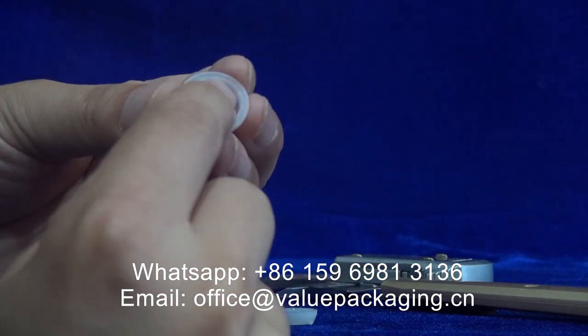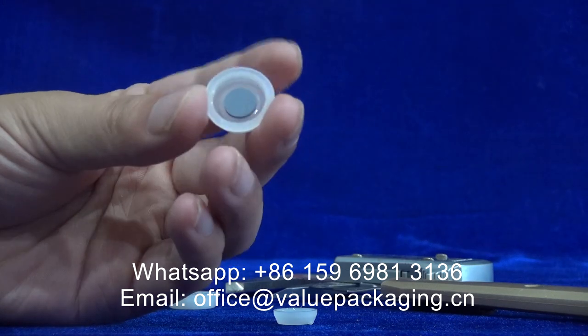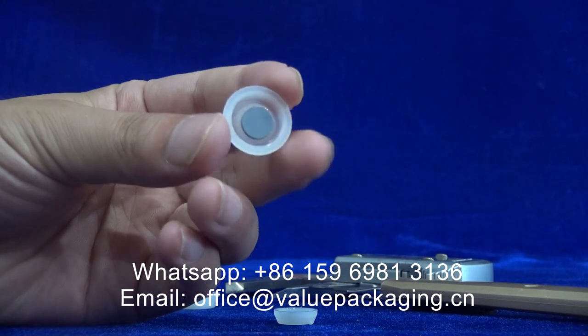The air will come out from the package at a certain pressure.